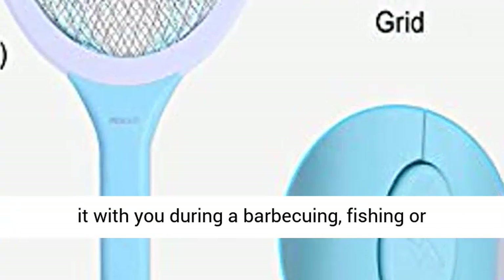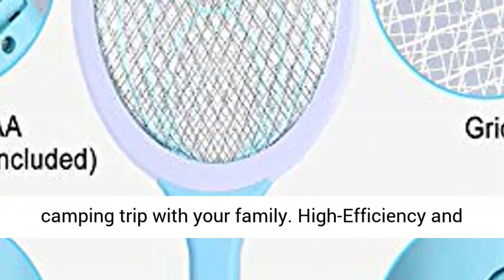Indoor and outdoor use — take it with you during a barbecue, fishing, or camping trip with your family.